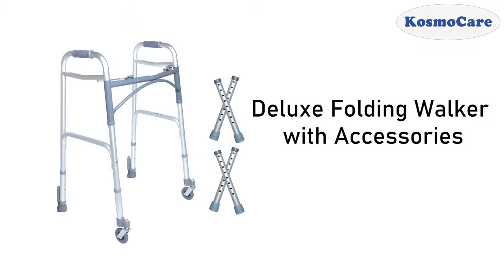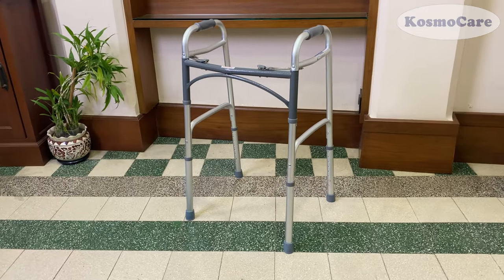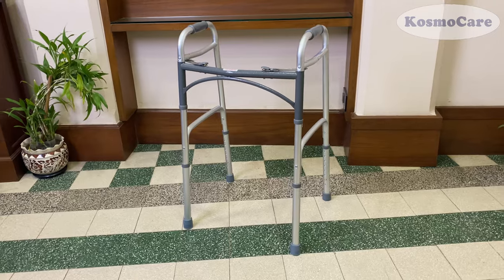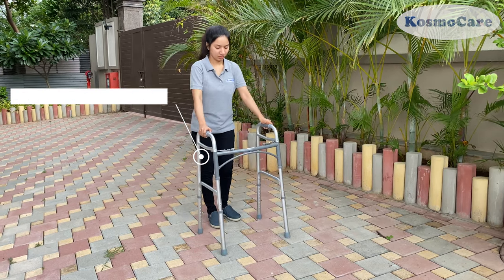Cosmocare Folding Walker offers a stable and reliable helping hand and aid in accommodating a more active lifestyle. The anodized aluminium frame is lightweight yet durable.